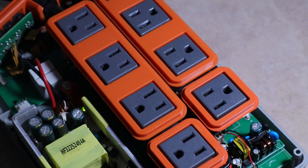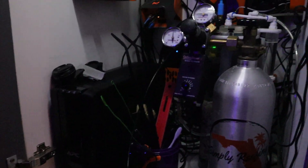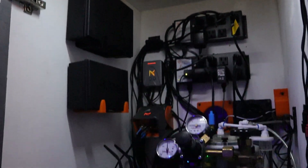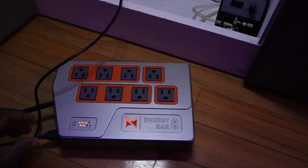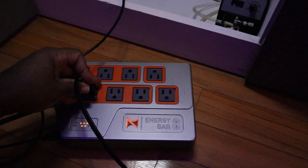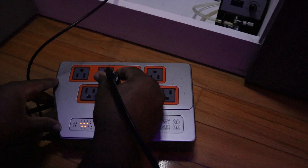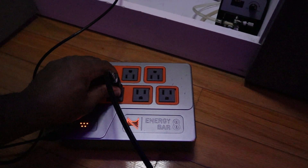Got the EB-832 plugged in — it's connected to the bottom energy bar. Some of the outlets came on right away. I grabbed a desk fan and plugged it into the first outlet, and we've got power! That was one of the main outlets that was showing as off before — the light was on but no power to the outlet, which is the symptom people were seeing.